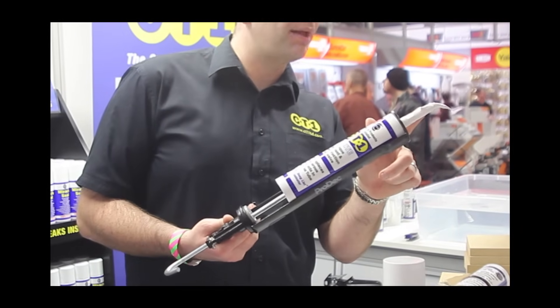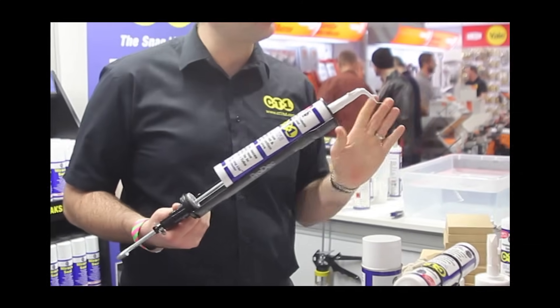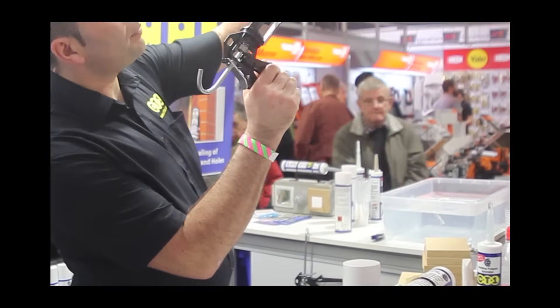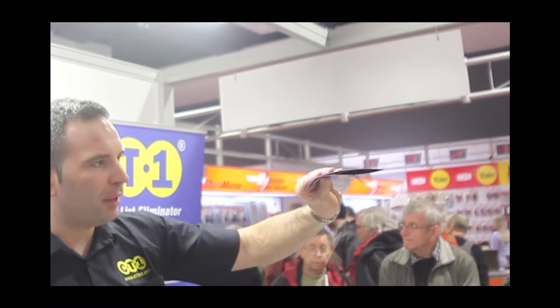Once you've opened the tube and you've got something left in the cartridge, you can use a little block on the outside — pop that off and it'll last for four months. You can use it overhead and it doesn't sludge or sag.